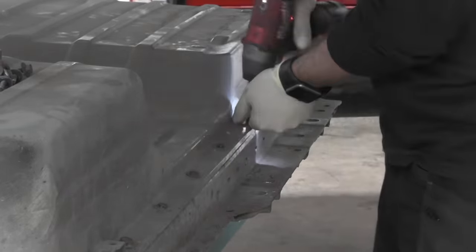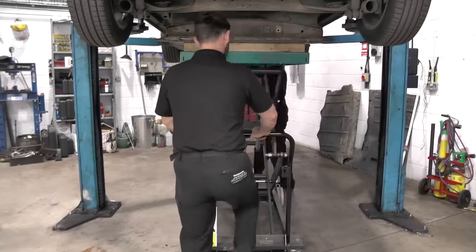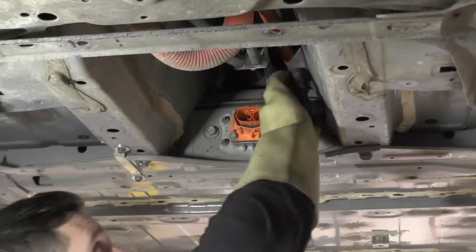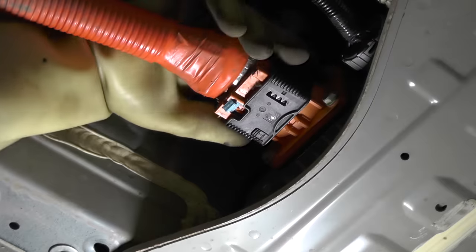The pack is ready to go back in, and it takes a whole lot of pumping from both Matt and myself. We refit the pack securing bolts and the six earth straps, then reconnect the LV harness and refit the HV connections, remembering to lock them in correctly.